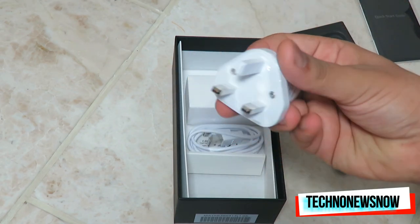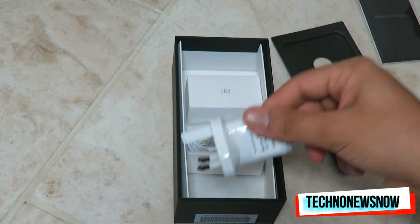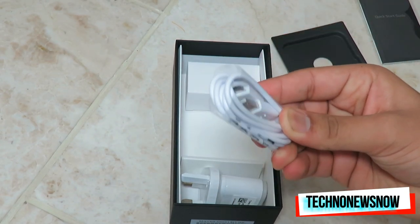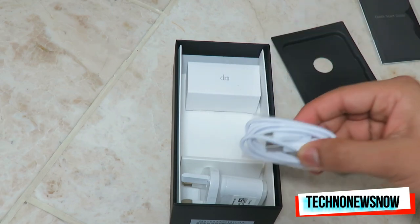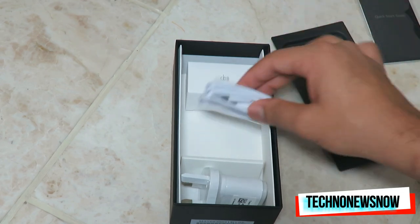It does come with a UK plug, which is quite interesting and awesome actually. We've also got the micro USB to USB cable. One downside of this phone is it's not USB-C — I really would have liked LG to put USB-C on this phone, but they put micro USB instead.